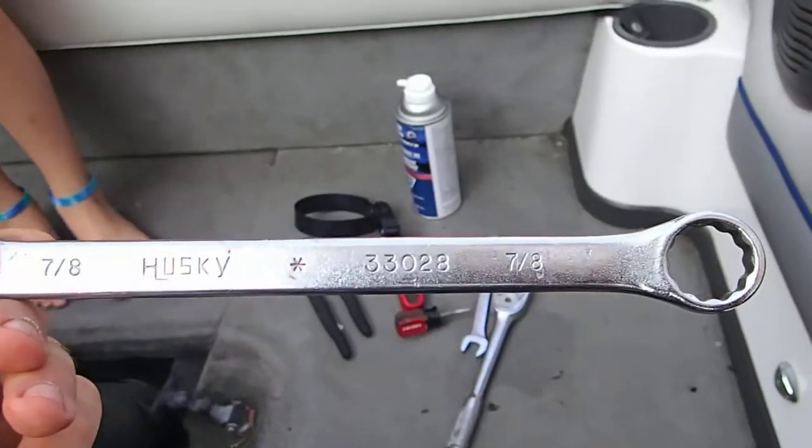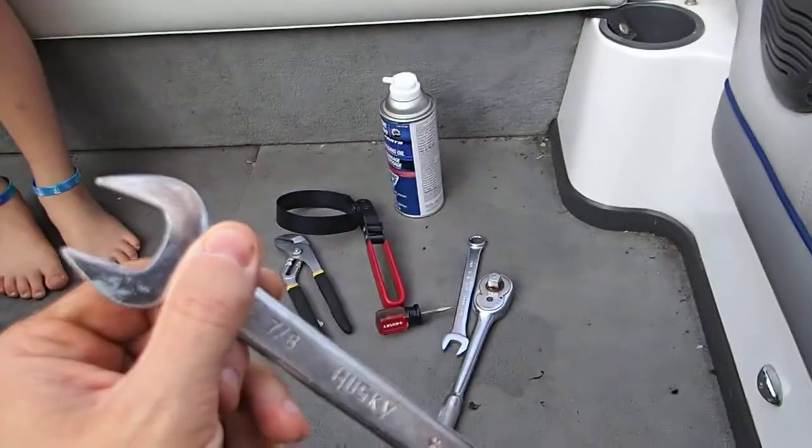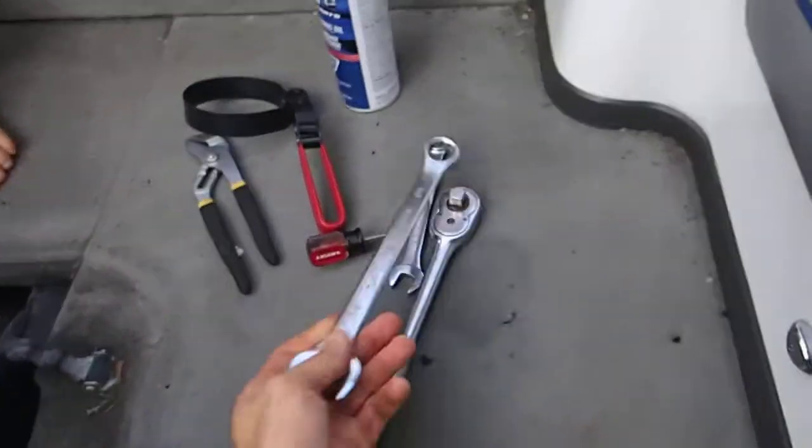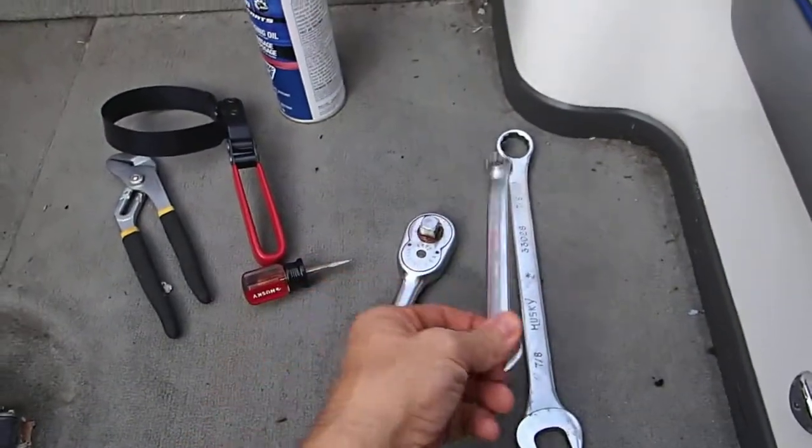Then you need a 7/8 inch wrench — that's for draining the other side of your block — along with this 9/16, and I'll show you each of those.